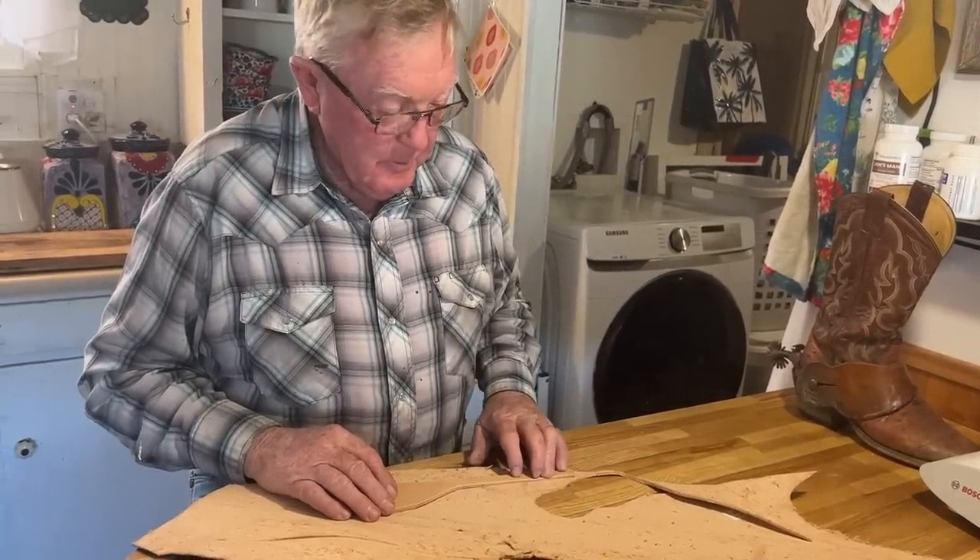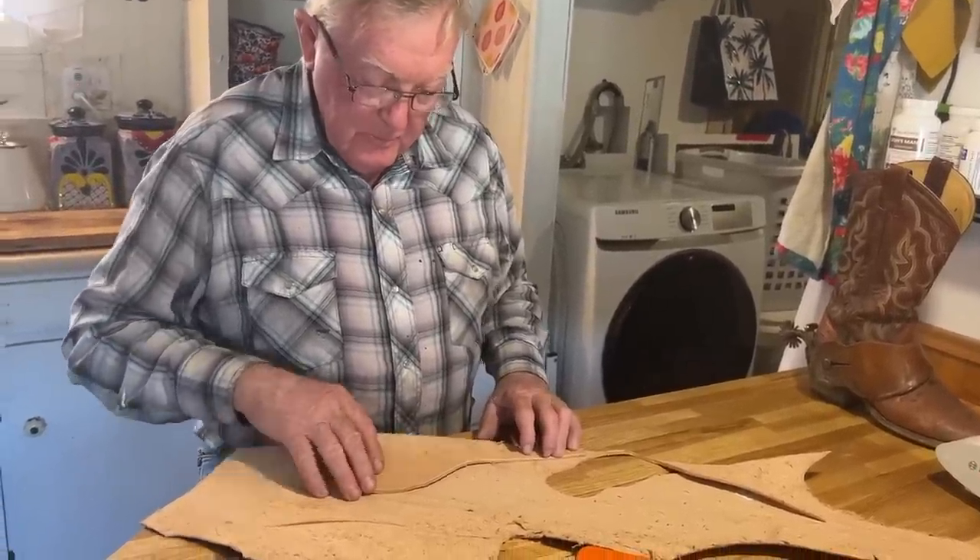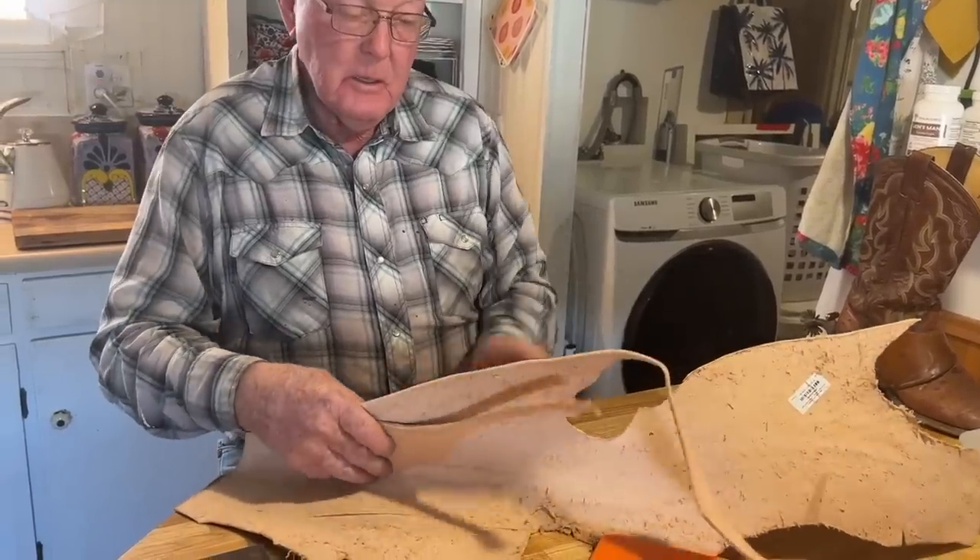Here's the tricky part — you've got to remember: when this is done, it'll be the mirror image.